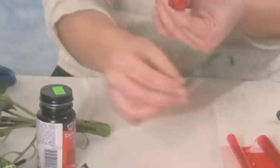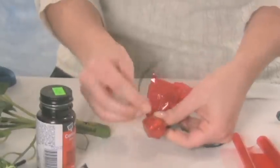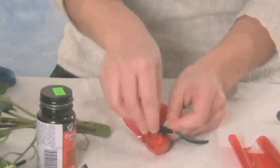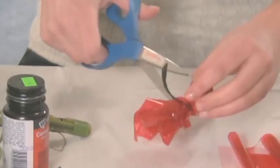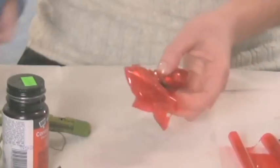You'll take your thin green ribbon and tie a knot at the bottom, cinching the cellophane. You'll definitely have some extra, which you'll want to cut off — both the ribbon and the cellophane.